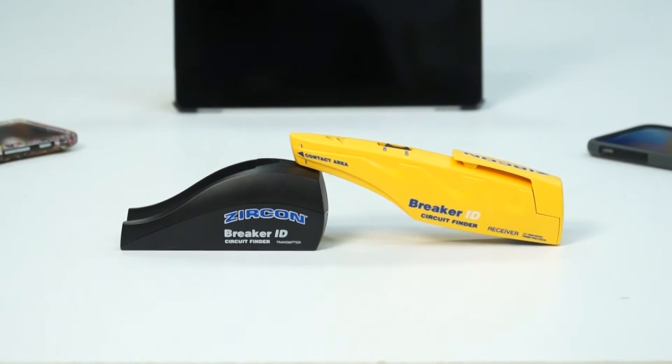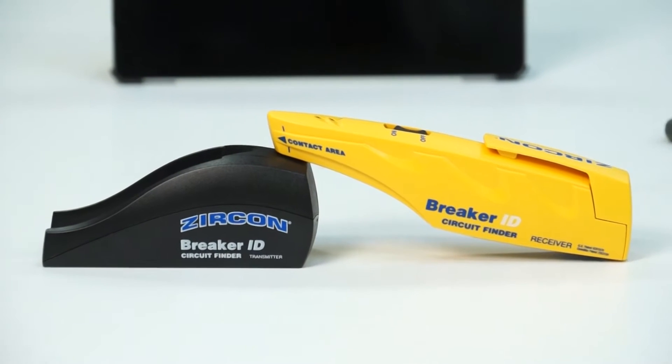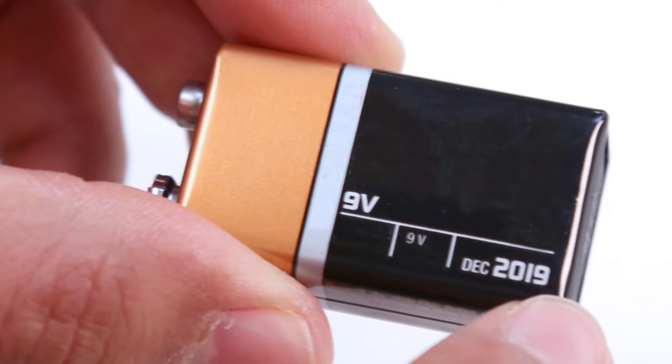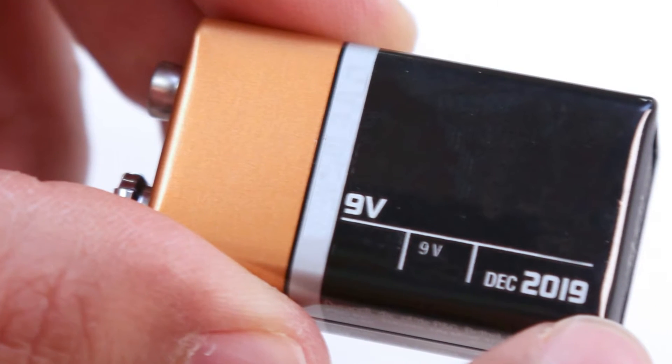Just like any of your personal electronic devices, the Breaker ID is loaded with technology that requires a fully charged battery. So before scanning, you'll need to install a new 9-volt battery with an extended expiration date.